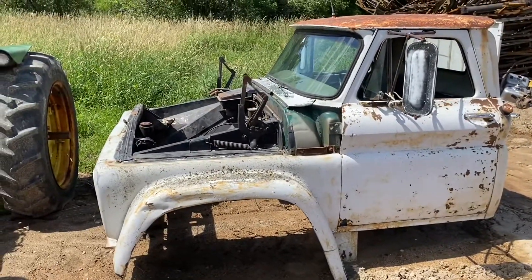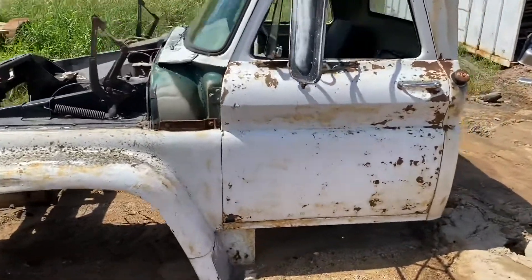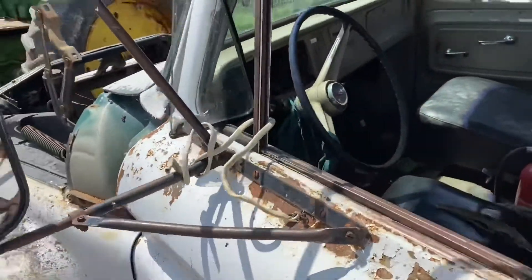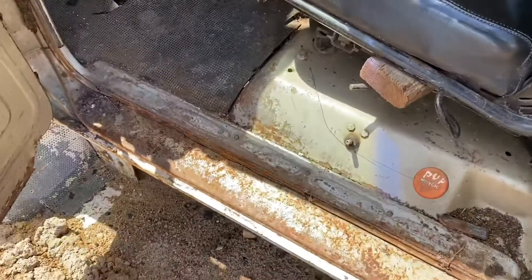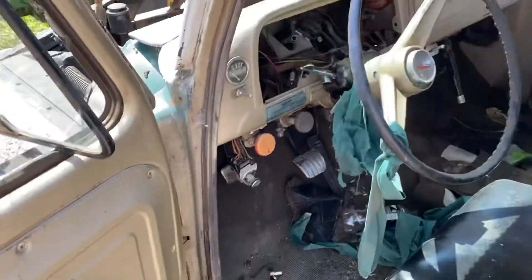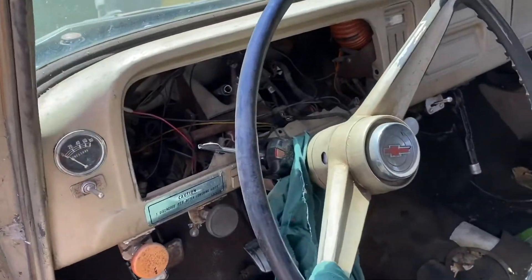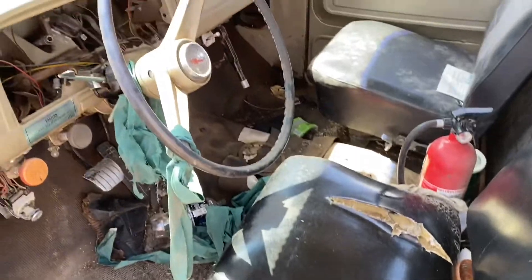We just took this apart a few days ago. The cab is in really good shape here — I'm going to try to post it and sell it. The floors are in excellent condition, the inside is really good. This actually had the factory tachometer dash, which I sold out of there, and an air ride front seat. This is a big truck.